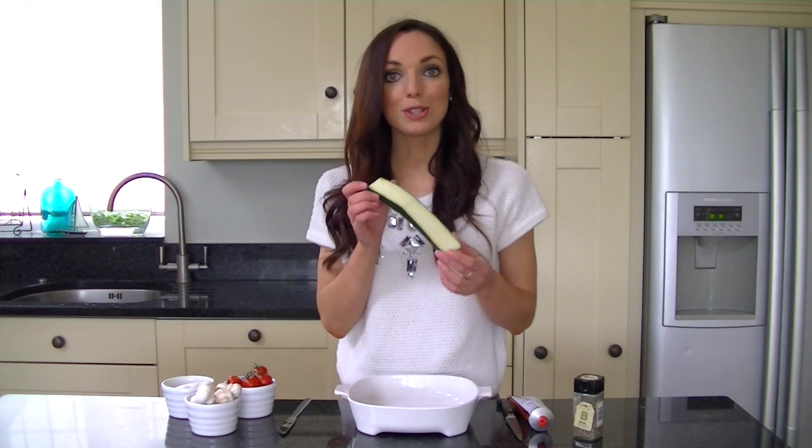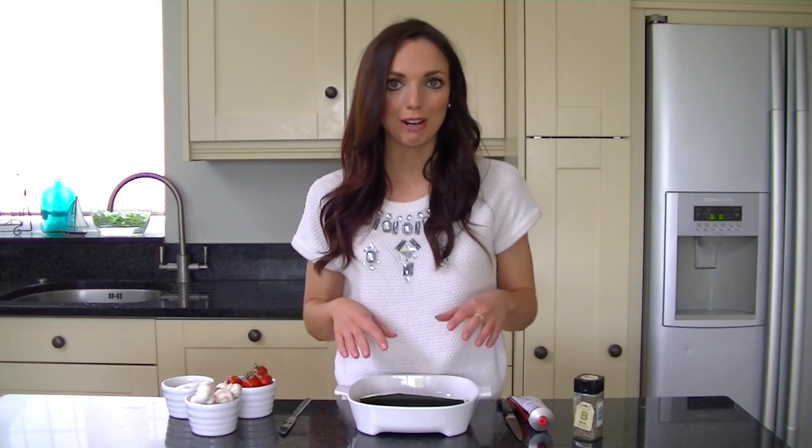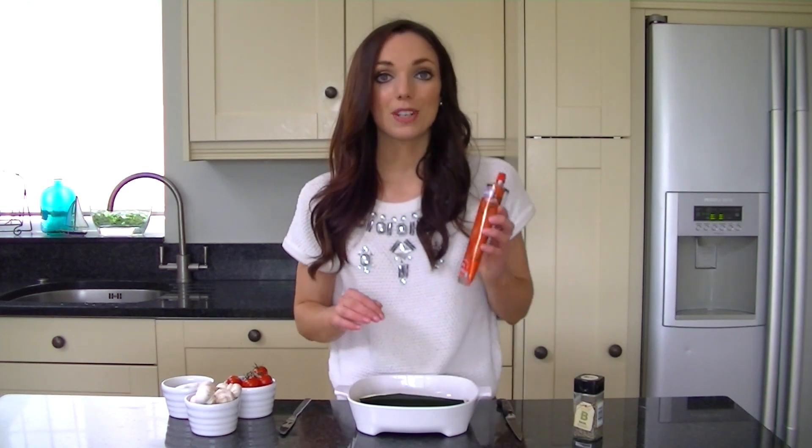You then want to put your courgette halves in a baking dish so that they stay up straight, and then we're just going to pop on either the tomato puree or the pizza sauce. Tomatoes are a fantastic source of antioxidants which keep us healthy, and then we're going to be adding on the mozzarella which is a great source of protein and calcium, followed by our vegetables.